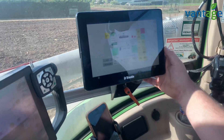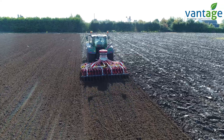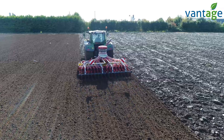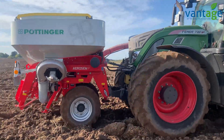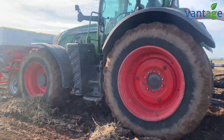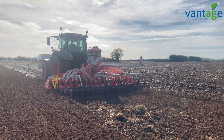We have the ability to put fertilizer down the spout at the same time to aid root development, which we find is combating our take-all situation. Where we grow mainly potatoes, sugar beet, or fodder beet and are on take-all slots, we try to place some fertilizer at the time of sowing.